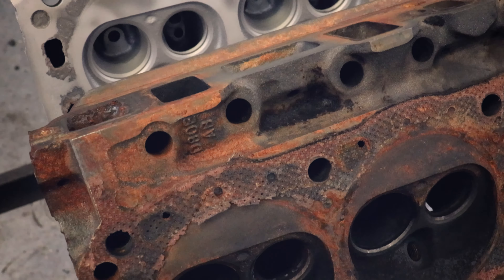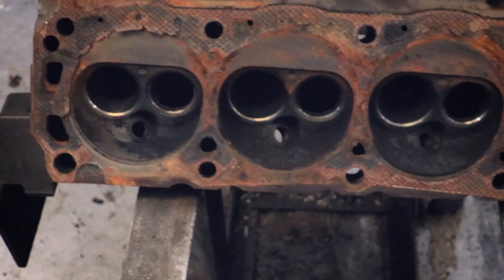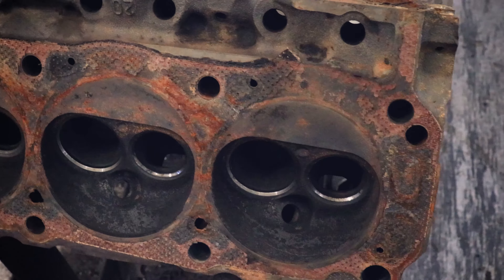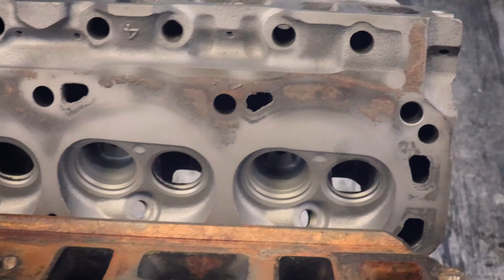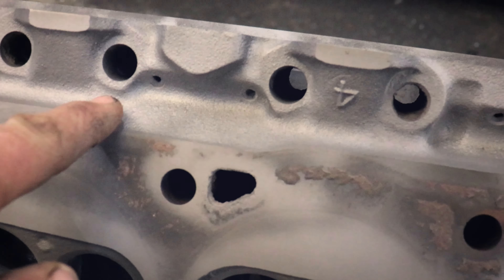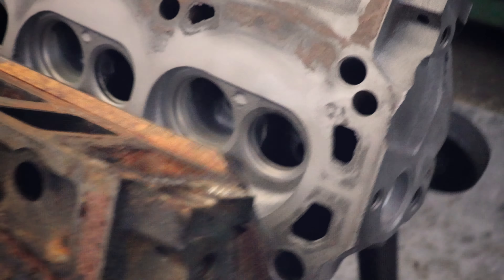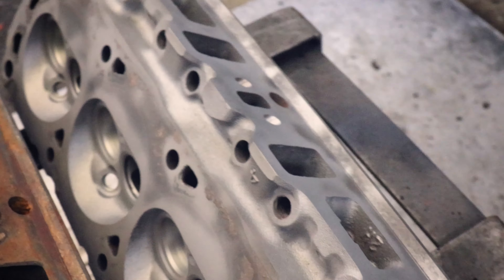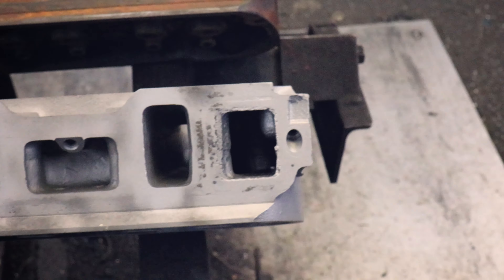I thought I'd do a side by side comparison - I got one of the heads done, well the first step of it done I should say. I just got through blasting it. That's how much better it looks up in here. This kind of stuff I'm not worried about because when I surface it all that's going to be taken off. But in here where the surfacing machine will not touch - look how good that looks. Those bead blast machines are worth their weight in gold, they just make things so much easier, so much cleaner.